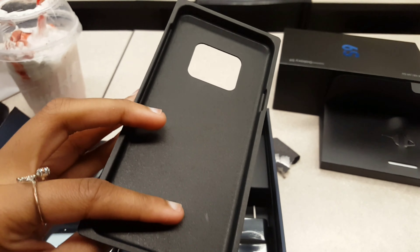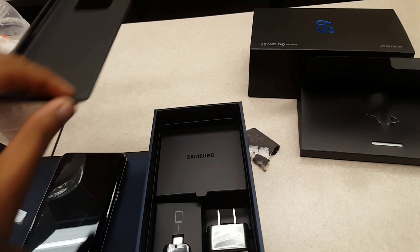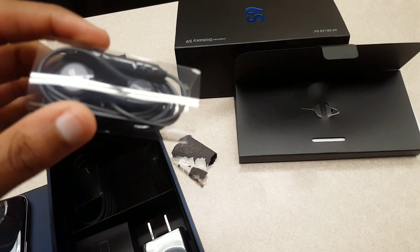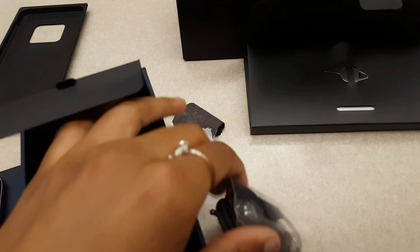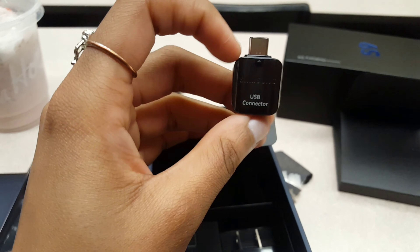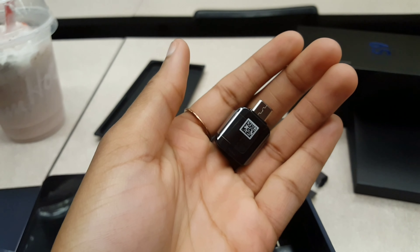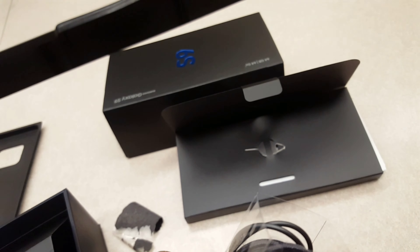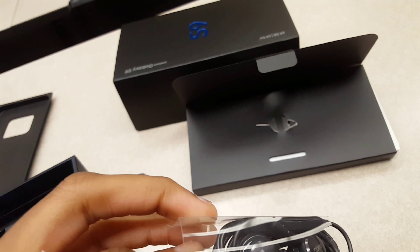Let's continue looking — it looks like a phone case is in here. Oh, there's my earpiece! And there's a USB connector too. I love this earpiece, it looks beautiful.